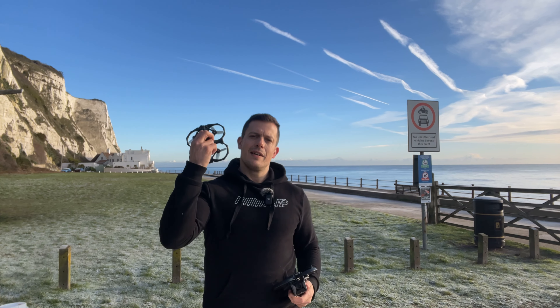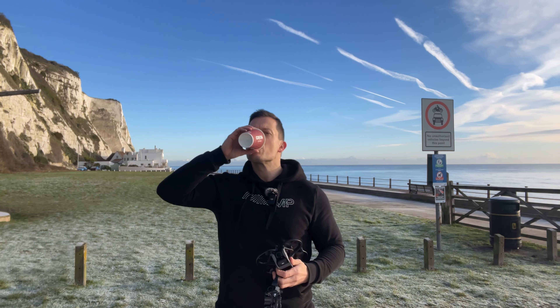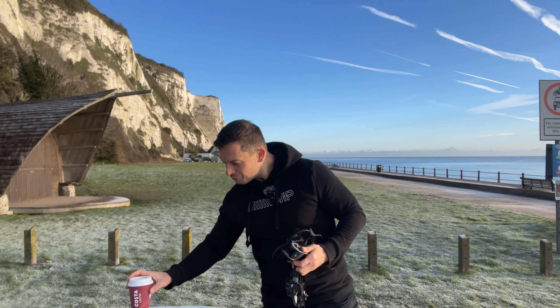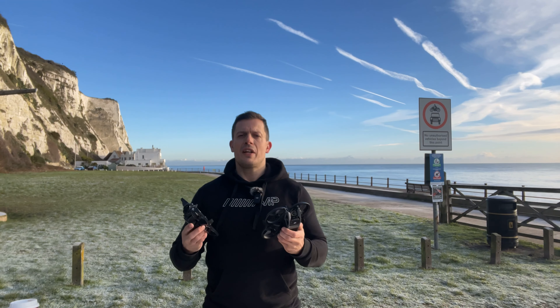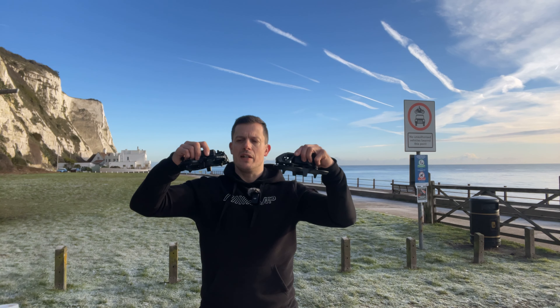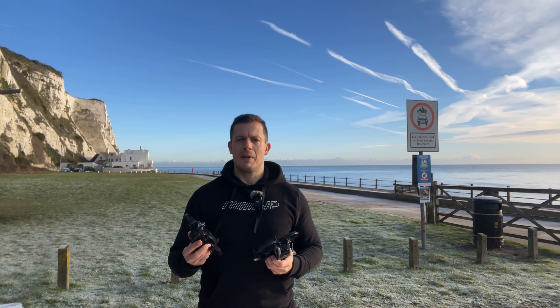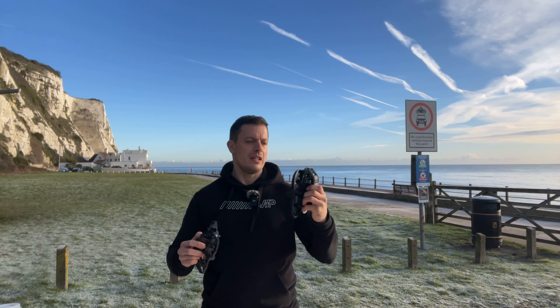DJI Avata, iFlight Defender 25 — cost a coffee. Today I'm going to do a head-to-head between the Avata and the Defender 25, which is the battle we've all been waiting for. There's been some talk on the internet about how the Defender was going to be the Avata killer.